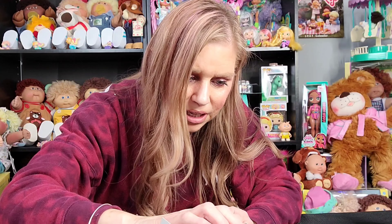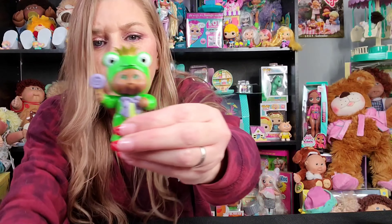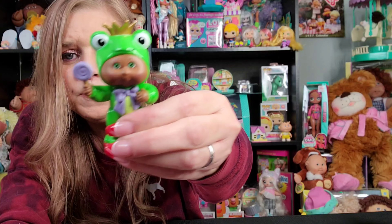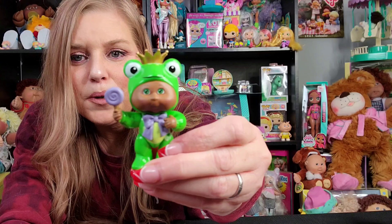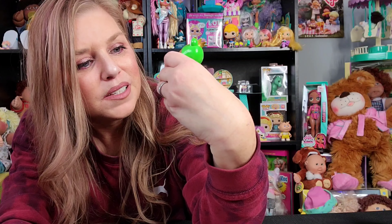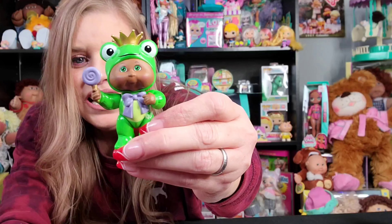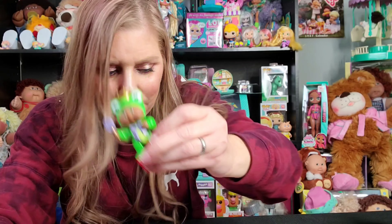Now we have Brock the Frog. He's cute — look at him. He's holding a lollipop and wearing a crown, so he's like the frog prince, I guess. He's got a big purple bow — it looks like a bow you would put on a present. He's so cute. Look at his frog eyes right there.